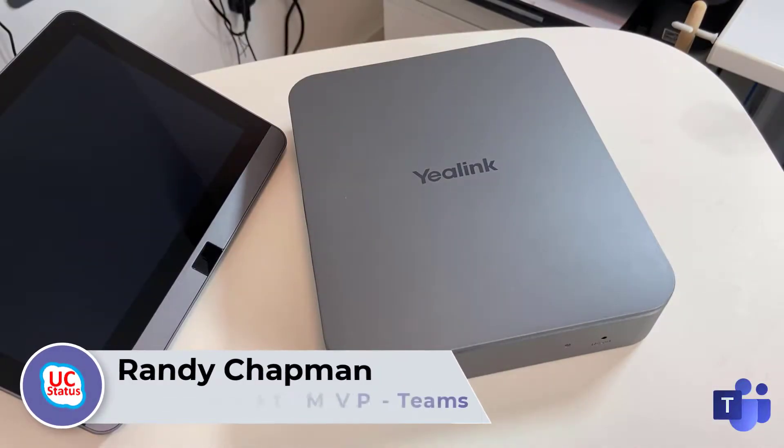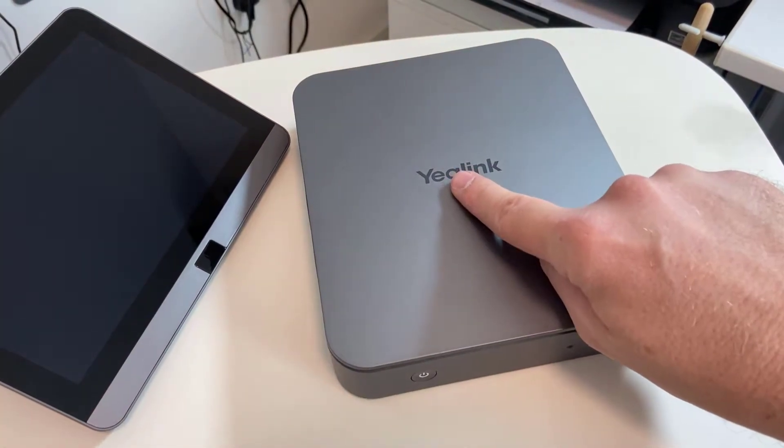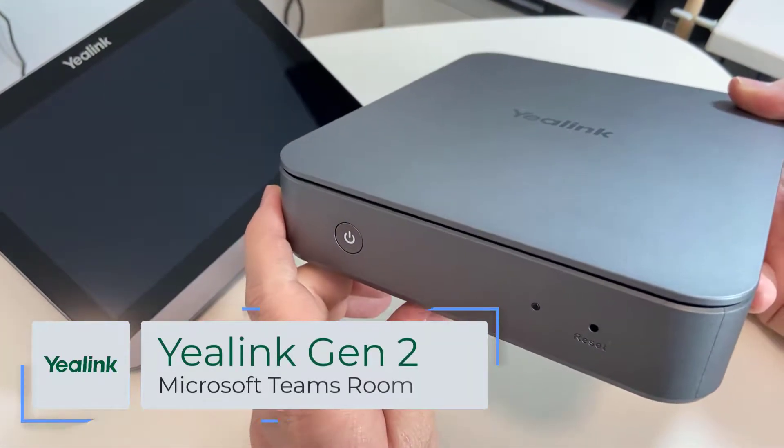Hey, it's Randy from UC Status. Welcome to another episode of Ditch the Box, the unboxing show for people that hate unboxing shows but love the product inside. Today we're going to look at a new product from our friends at YayLink — it's the Microsoft Teams Room Generation 2 from YayLink.